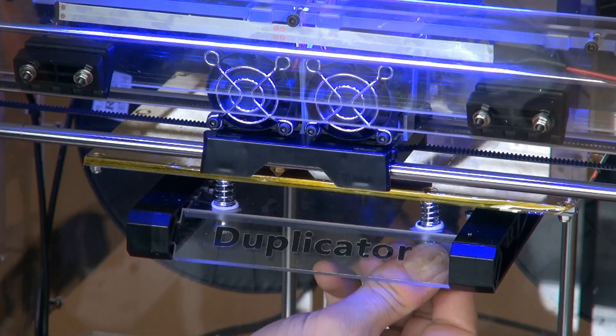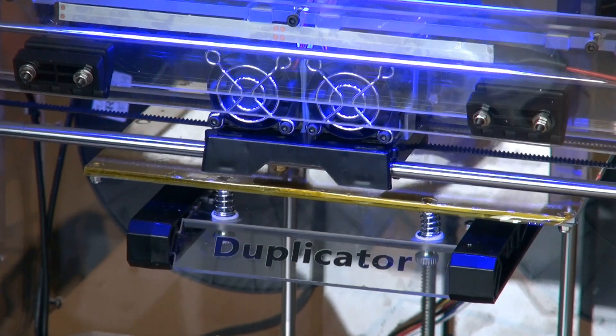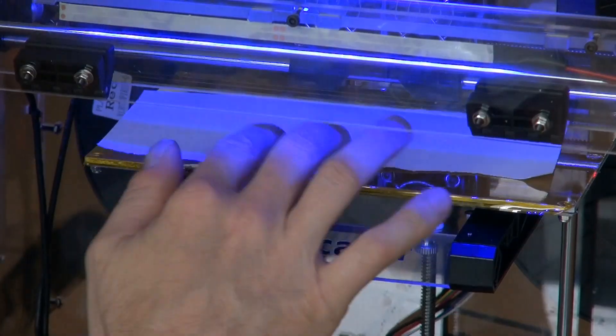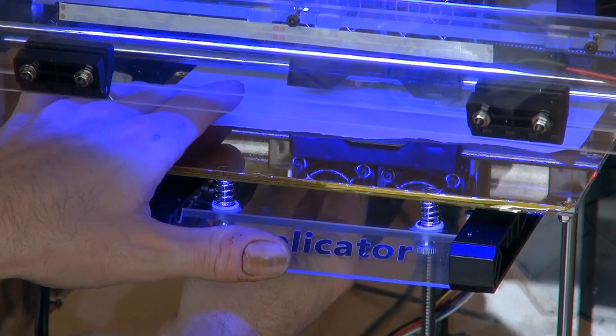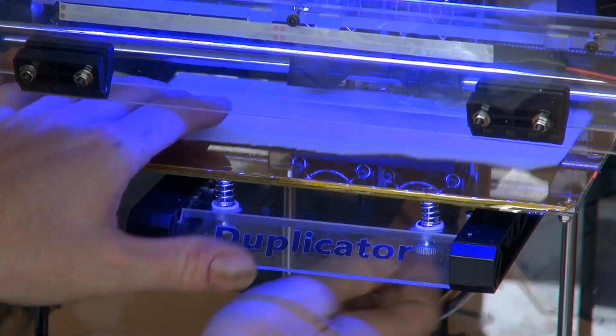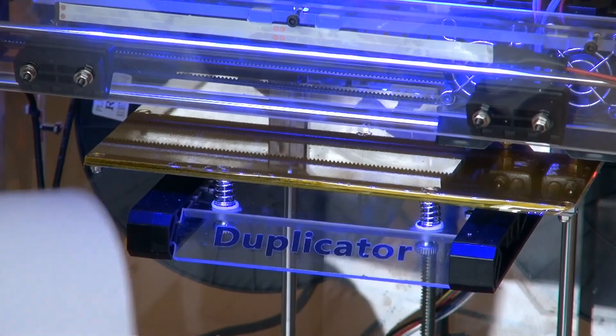Always do the same movement on both screws. Next position is the back — same thing with the back screws. Third one is right.